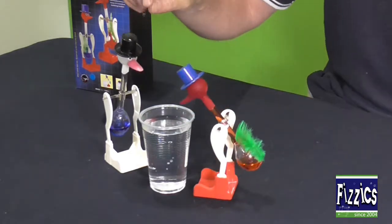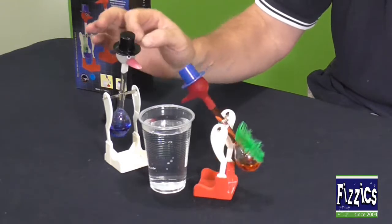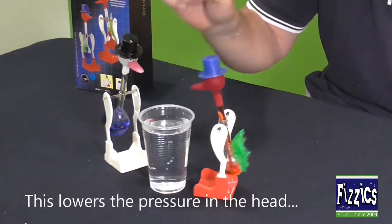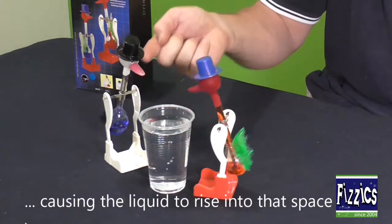What does that mean? As the water evaporates out of the head it cools the air inside the head. That means you get a low pressure area just in that space of his head, and the liquid tries to fill that space.